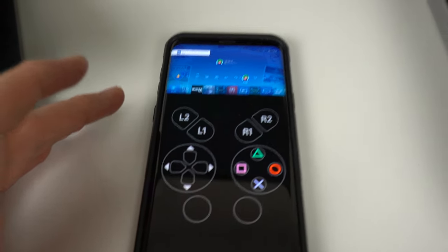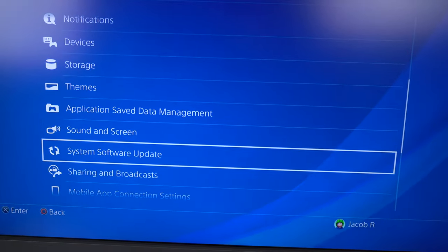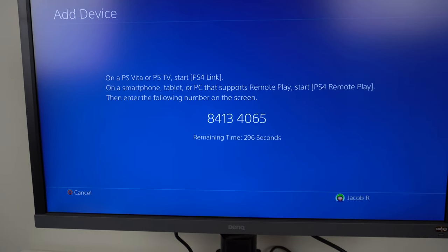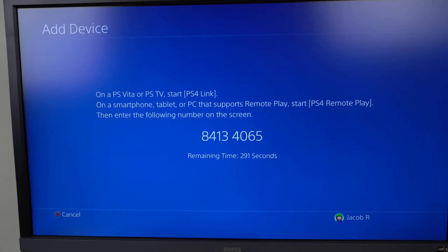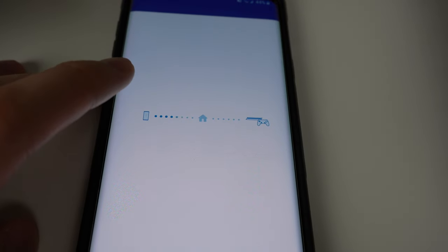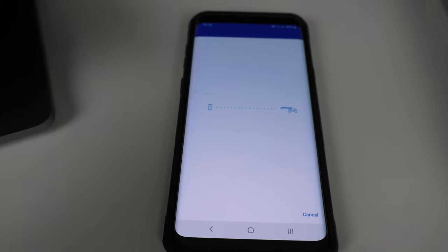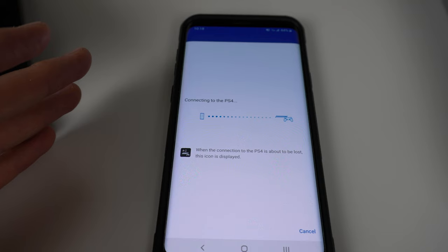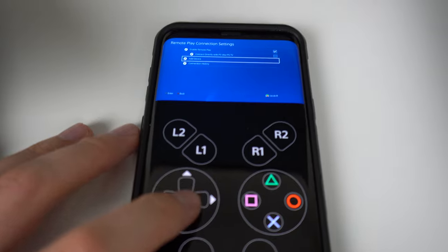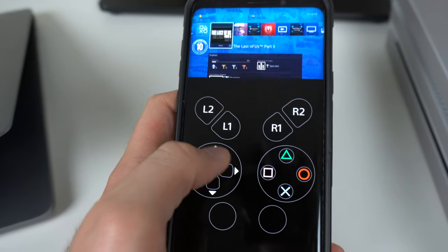If you don't want to connect automatically, you can go back to Settings, go to Remote Play Connection Settings, and add a device manually. On the app you can go to the Settings button and change PS4 to connect to, then register manually. You probably won't need to do this because it usually works automatically, but it's there in case you have issues. Once connected, your PS4 screen shows up on your phone, and you have on-screen controls or you can connect a controller via Bluetooth.